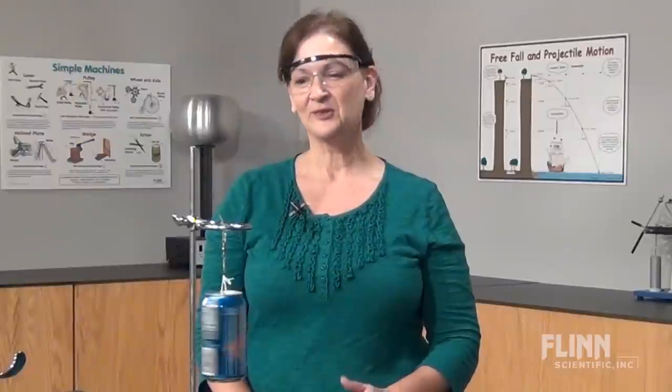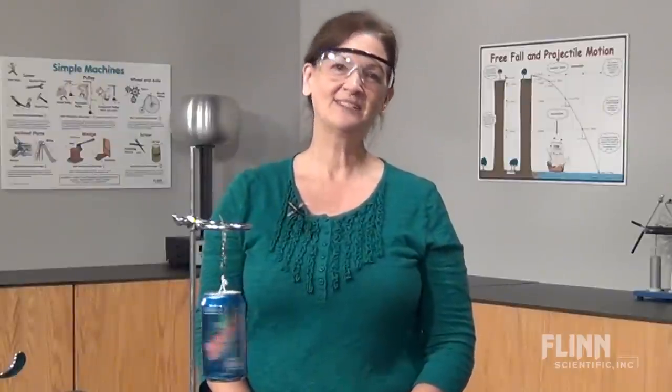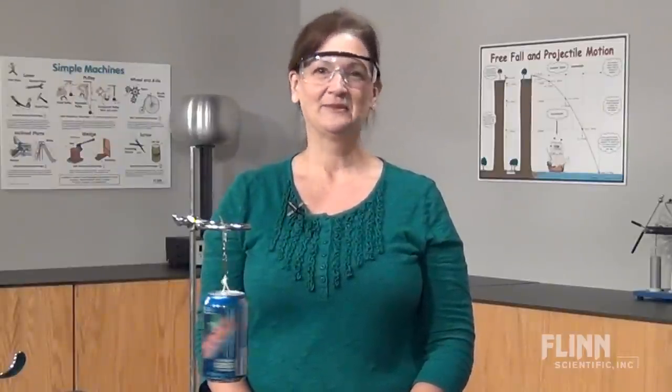For your free write-up of this crowd-pleasing demonstration, please call or email us at Flinn Scientific. We'd love to hear from you.